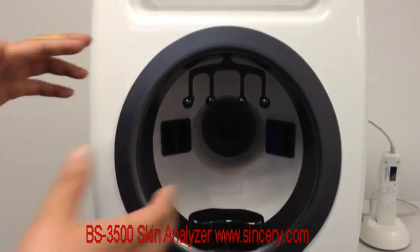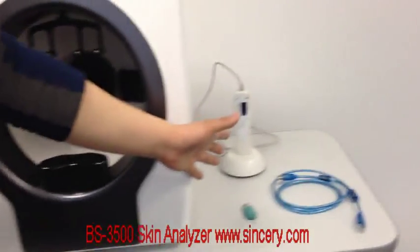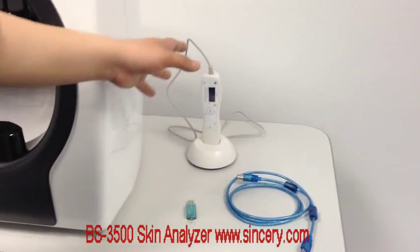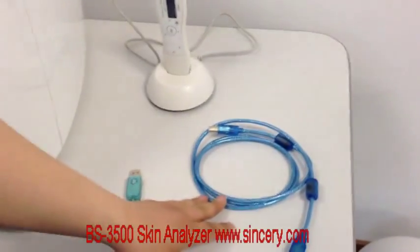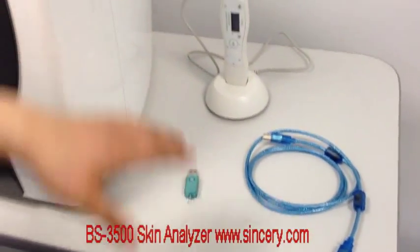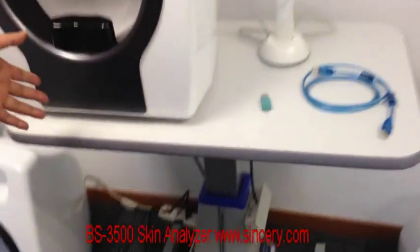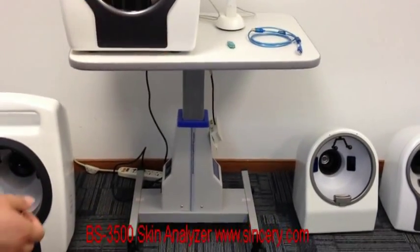When you turn on the machine, you can see the light clearly. Here are the accessories: an optional component for skin moisture testing, a software lock, and a USB cable to connect the machine to the computer used for skin analysis. The trolley is also an optional component — the table can rise or drop using the remote controller.